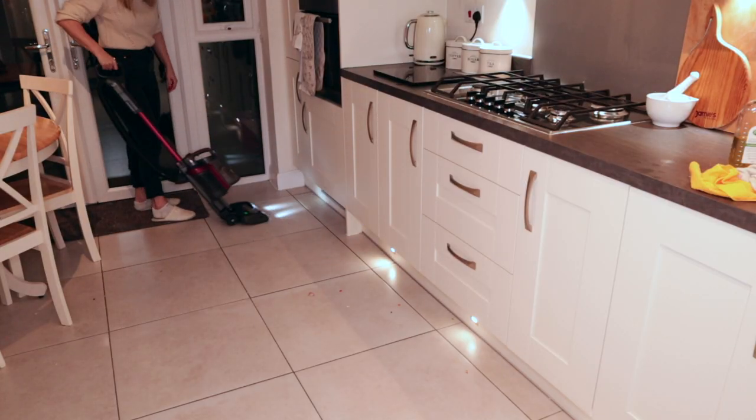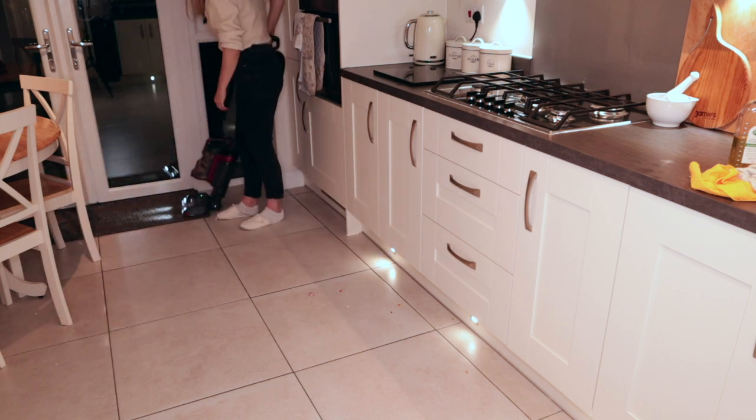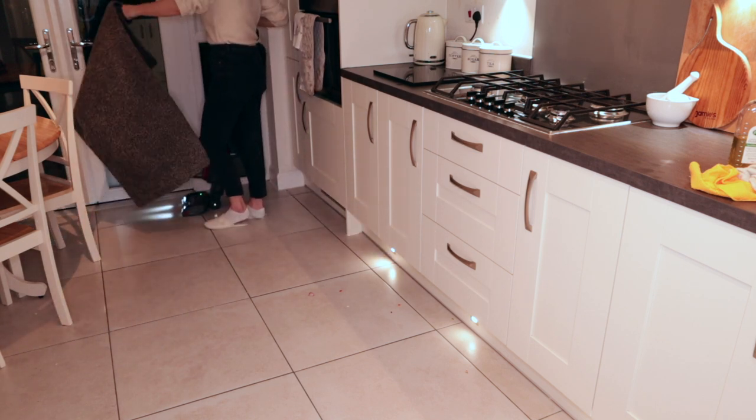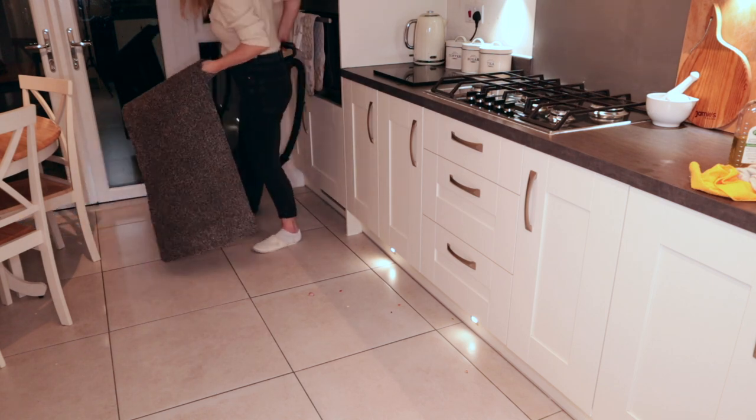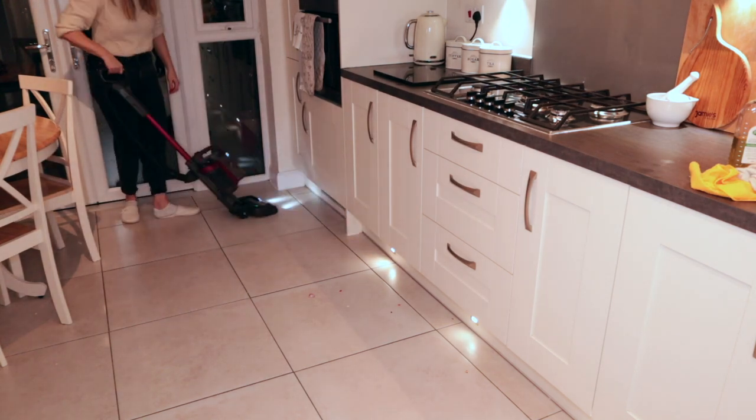I feel like I'm actually getting there now as the kitchen looks much tidier and cleaner, so I'm just going to vacuum. I use my shark handheld vacuum and love how it lights up — I will also link that down below if anyone is interested.